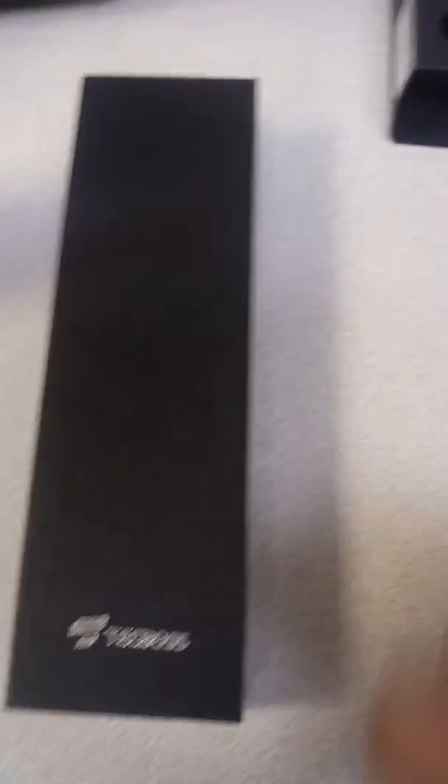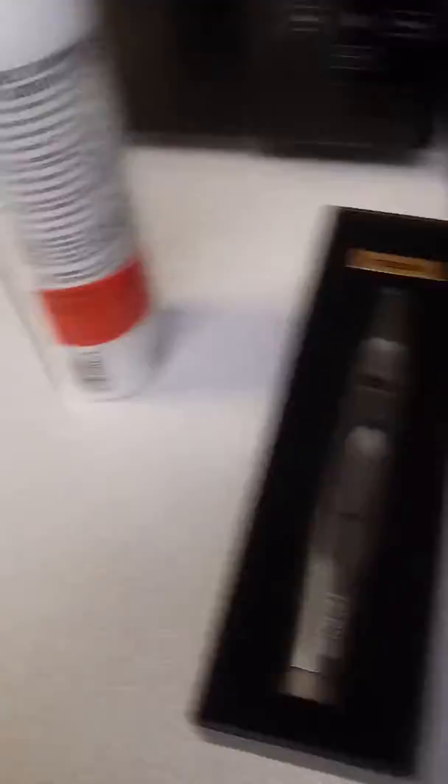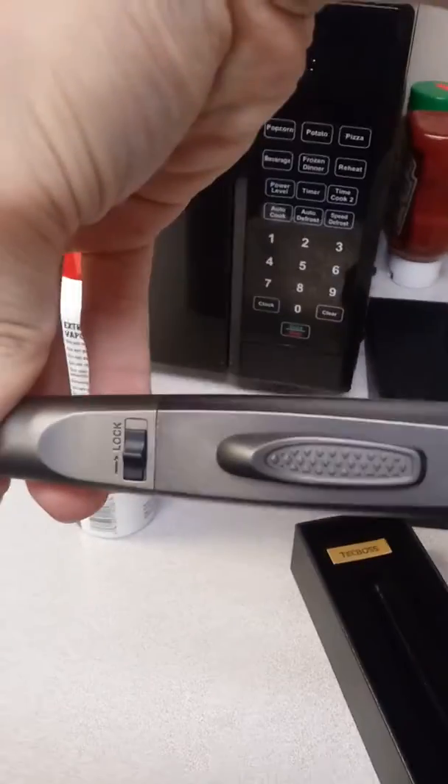Let's go ahead and slide this out. It's pretty nice quality here. It does not come with butane because it's harder to ship that way, so just make sure you buy some at the stores — just a couple bucks, whatever. Got the instruction manual, some silica gel to keep everything nice and dry, and the pièce de résistance — the TechBoss lighter.